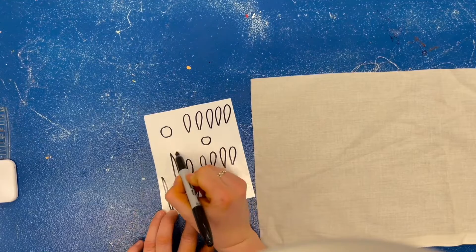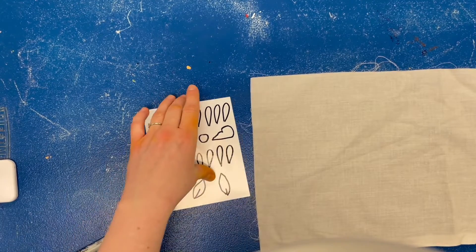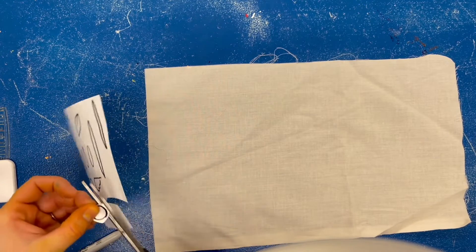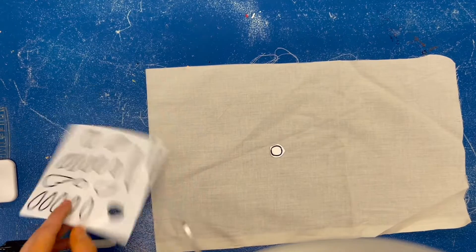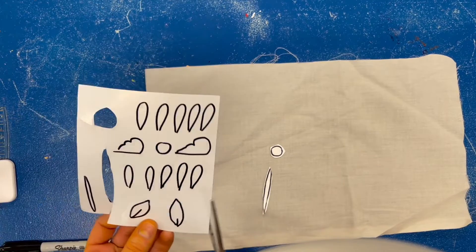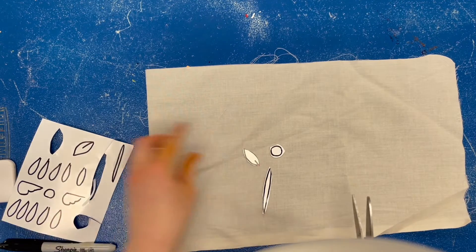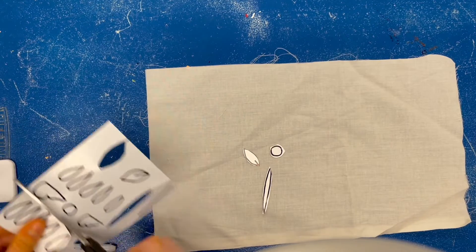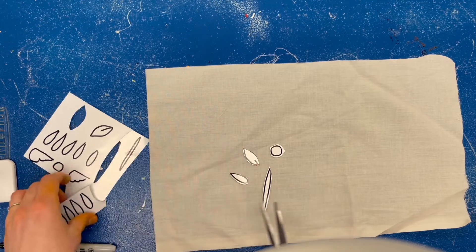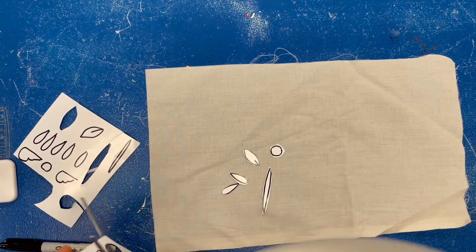Maybe I'll draw some clouds for the sky and I'll stop there — I can draw and cut out more later if I think of more ideas. When I'm ready, I'm going to start to cut out my shapes with my scissors and place them down on my fabric. Once I've cut out a few shapes I can start to arrange them and stick them to my fabric. Right now I'm just cutting them out, trying to carefully go around my lines because I want it to look exactly like the shape of a flower.